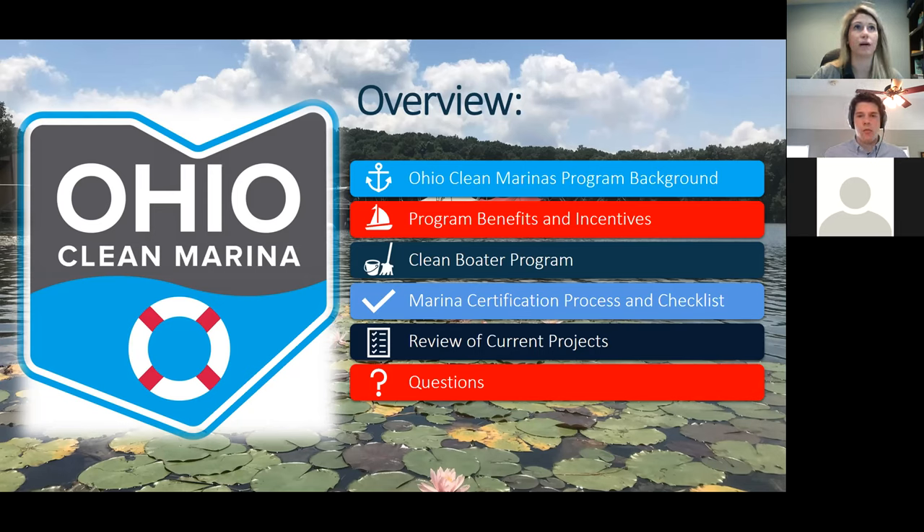We'll cover the Clean Marinas program background — where we've been and where we are now. Heather will cover our incentives and benefits to the program as well as our Clean Boater Program initiative. Then I'll go over how to become a certified Clean Marina and our current checklist, which is new for those who haven't interacted with us since about 2018. We now have a base, gold, and platinum tier available. Heather will then cover current projects before we go into the Q&A session.